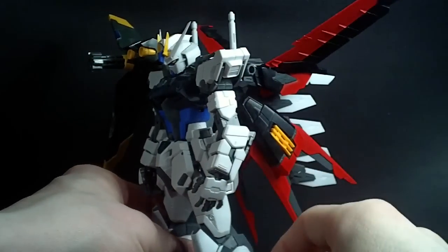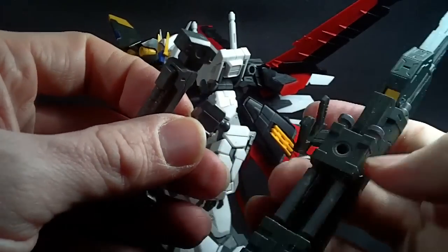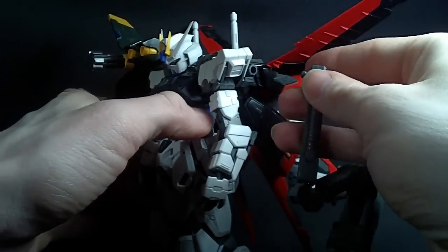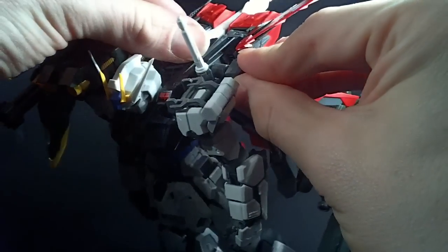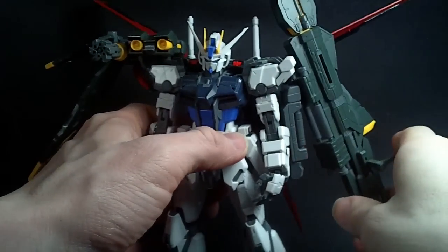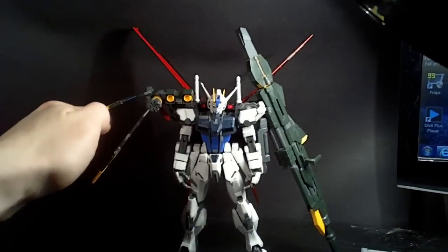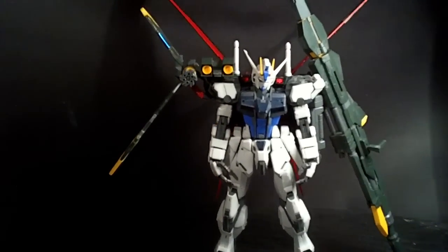We'll plug it onto the side here — like that. And then we'll take the articulated arm, find the peg, and peg that into the hole of the L-Pack. And there we have it. There is almost — we'll call it Semi-Perfect Strike. So, one more kit and I will have a Master Grade Perfect Strike.